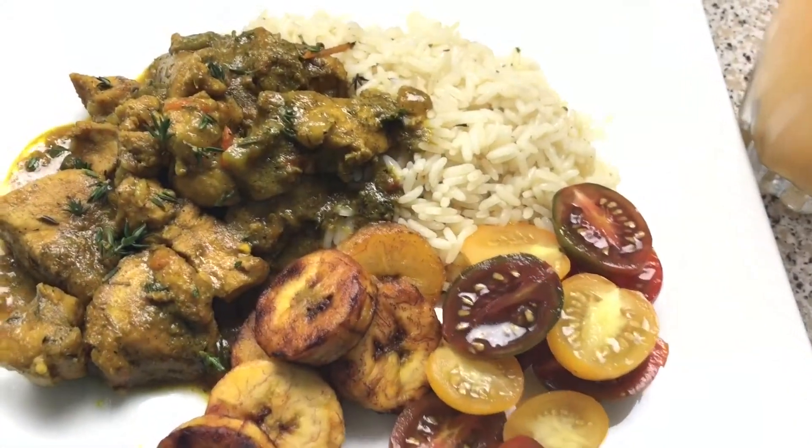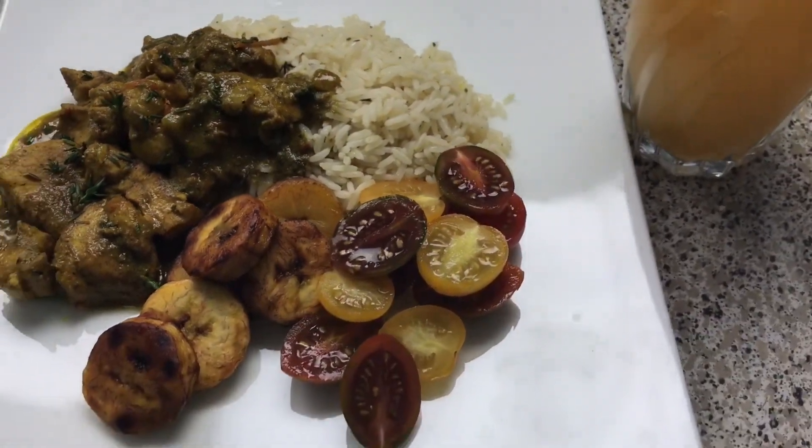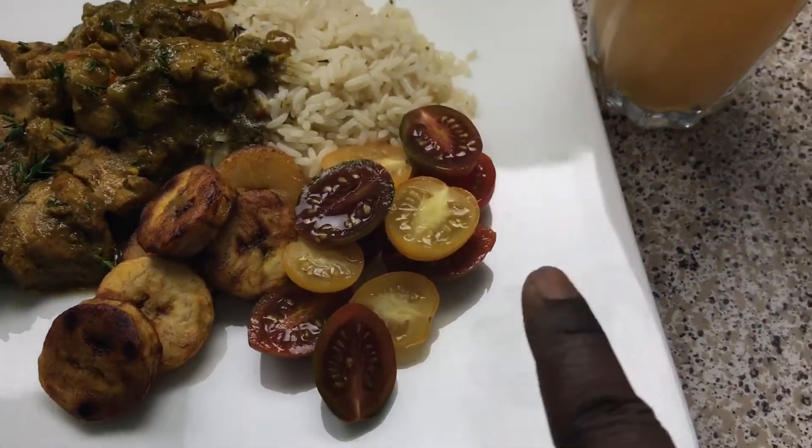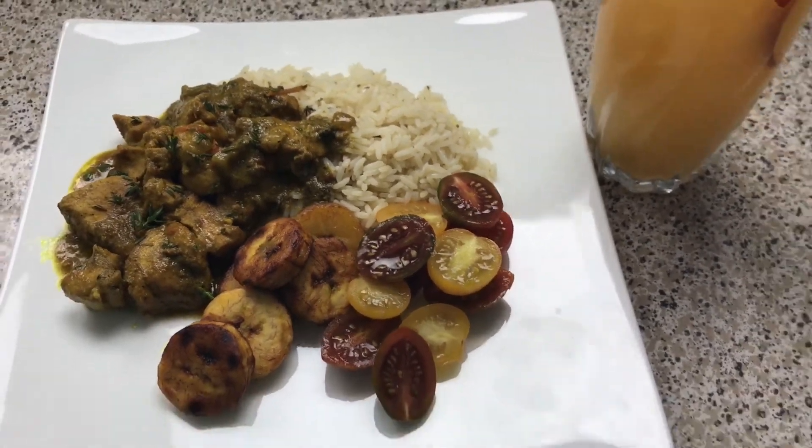Look at all that fresh thyme — I love thyme, it's my favorite herb. And these are heirloom tomatoes, which is why the color is like that. So I'll see you guys next time.